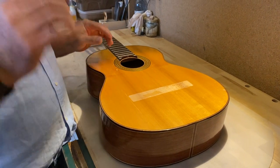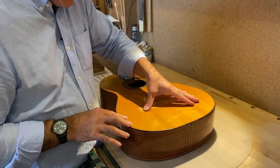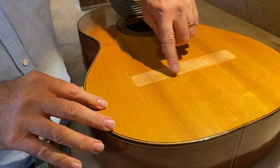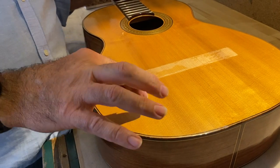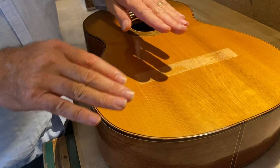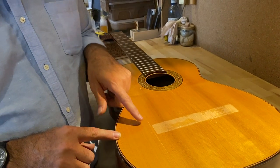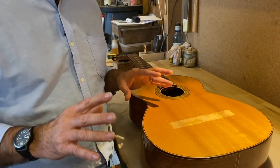The first thing we need to do with this crack is that this area of the soundboard is a little bit lower than this side, because of the pressure that is being inflicted in the center of the belly. So we need to squeeze glue in the crack as well as bringing it to the same level, otherwise we're going to have two problems.